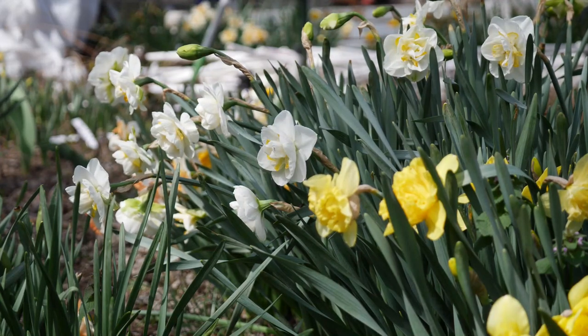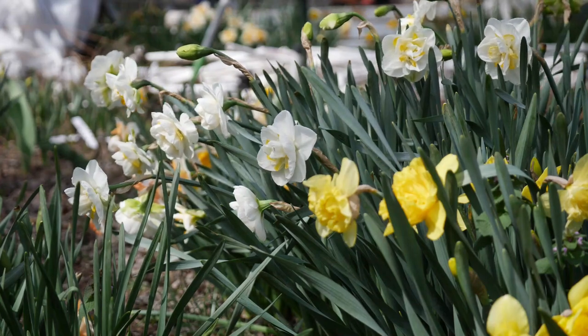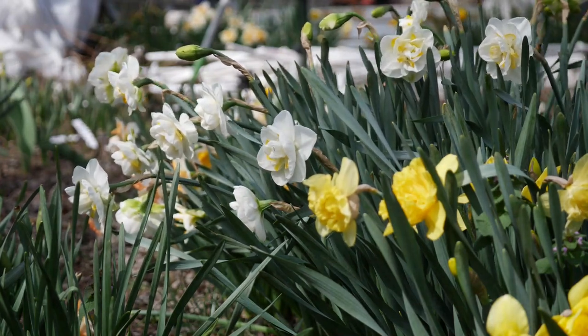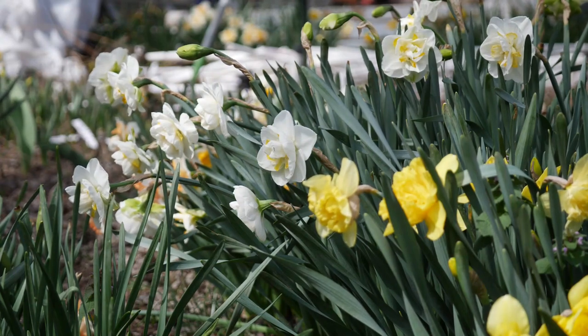Hello everyone and welcome to Garden. It's spring, and that means a lot of things, but today I am going to be trying to hybridize my own daffodils.